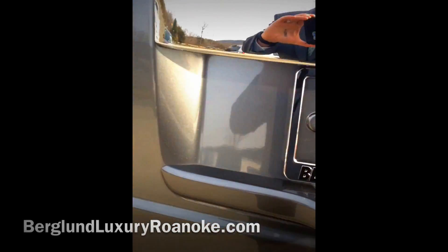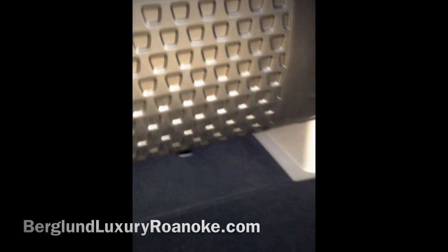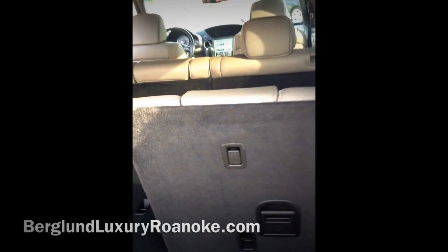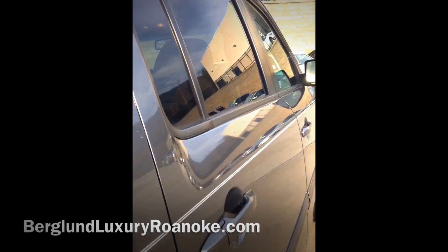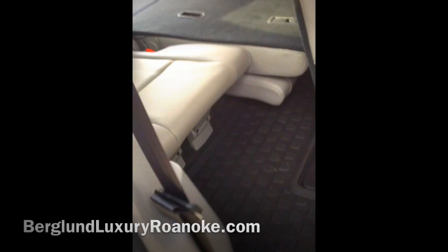I wanted to come around and show you the third row and its functionality. The back seat area can be used for cargo, but if you lift the cargo mat up you'll notice the third row seats. To get into the third row in the Pilot, the two back seats move up — they've got a lever on them so you can move each seat forward and back independently. You move the back seat forward like this, grab the lever, and step up to get into the third row.